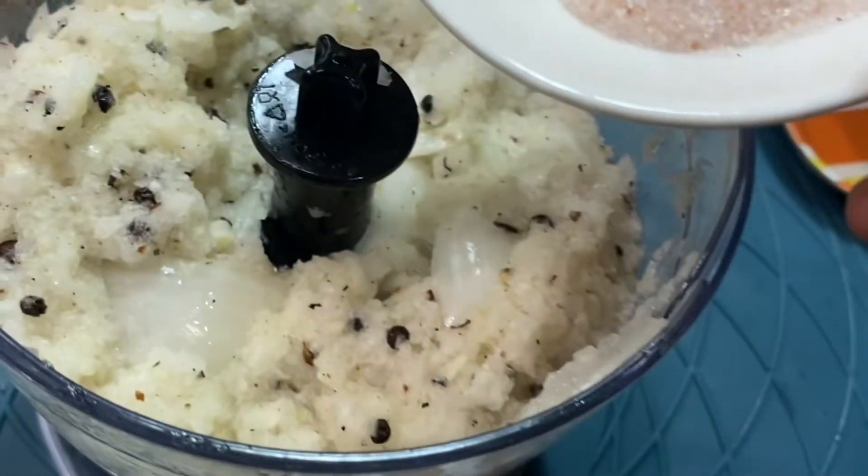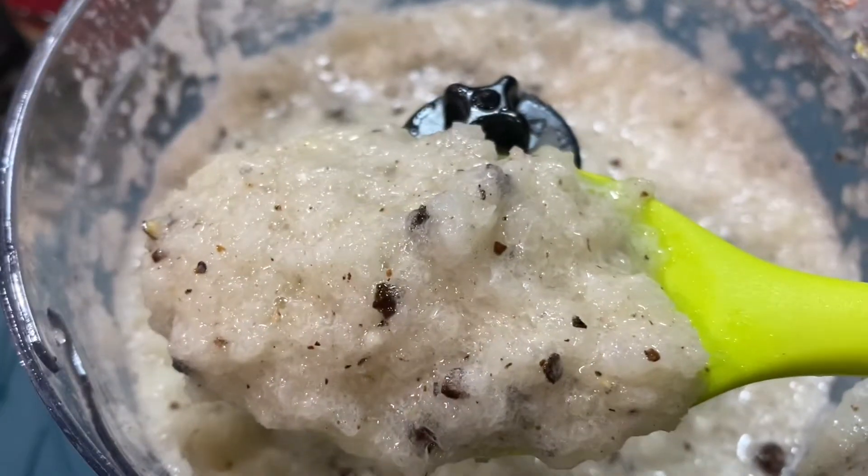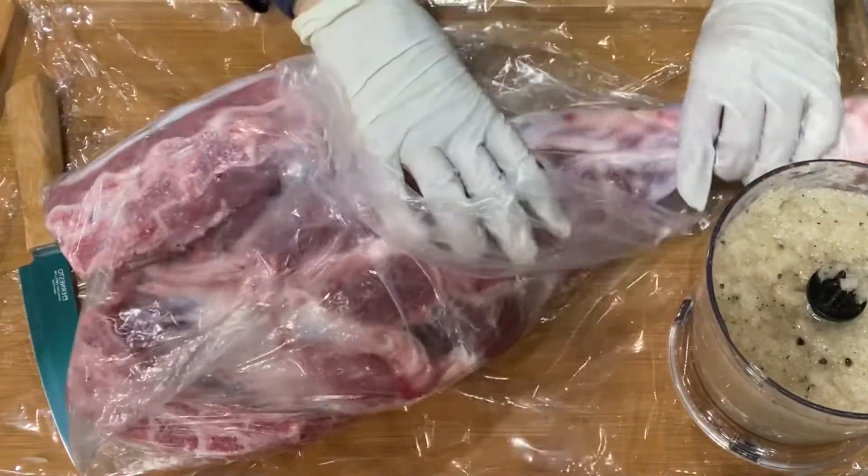Add one and a half tablespoons of pink salt and blend one more time. The marinade is ready and now it's time to marinate the lamb leg.